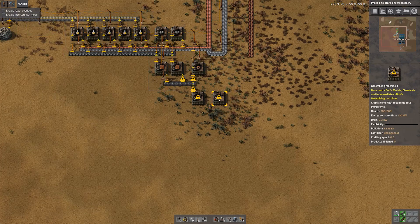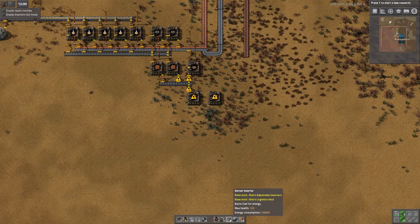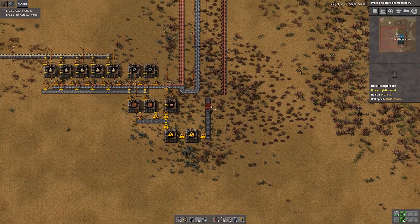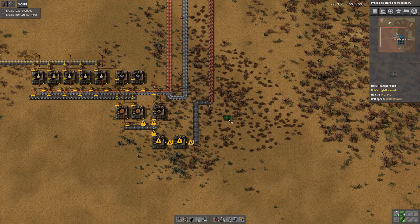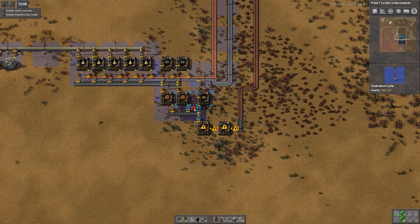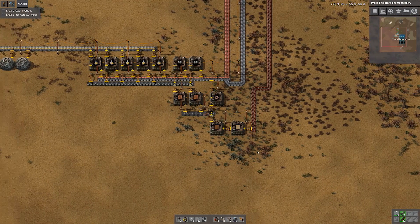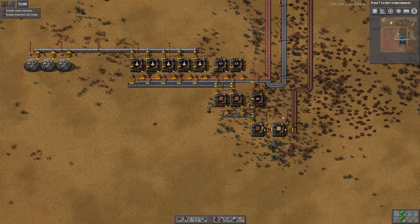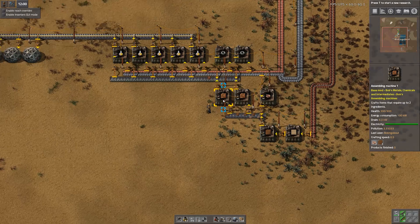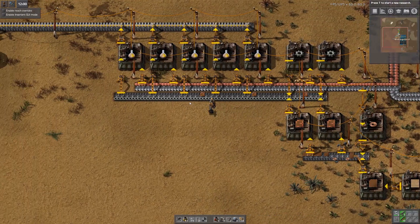The wooden boards will then need to be fed with wood, and that is going to need to be fed with raw wood like so. We need to wire it all up with power poles, just like that. As you can see, it's all going to be placed on the edge of the belt here, picked up and placed into these factories, which will produce the basic circuit boards and place them on the side here.